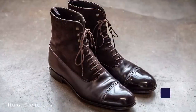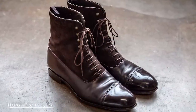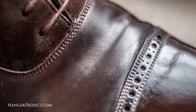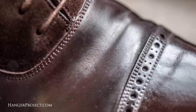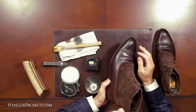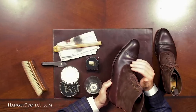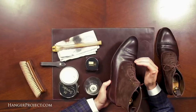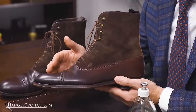Cordovan leather shoes require their own unique care, and that's because cordovan technically isn't leather. It's actually a membrane that comes from the horse's rear quarters. One of the things that makes cordovan very unique is that it doesn't have an open pore structure like calfskin. Instead it has a very tight fiber structure that is further compressed during the tanning process. This pair of Carmina cordovan Balmoral boots is completely unfinished with any type of polyurethane finish from the factory, so you're able to see the natural finish and texture of the beautiful cordovan leather.